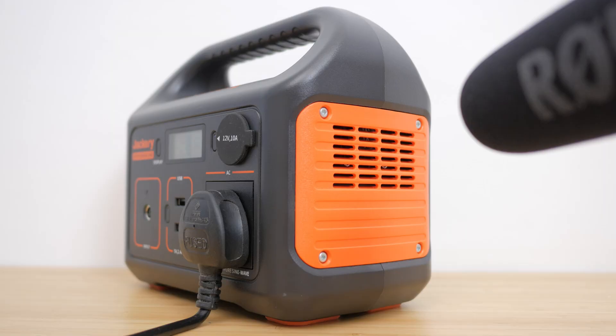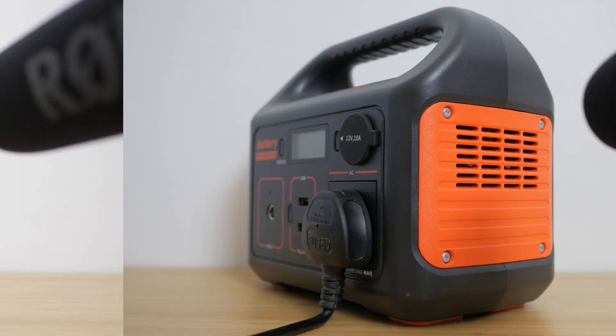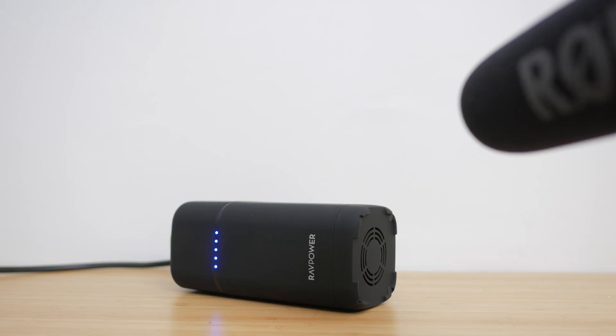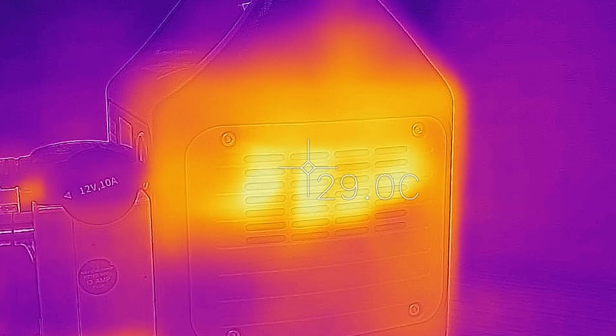The charger has a fan that turns on intermittently in general use and is permanently on at higher power outputs, especially when using the AC outlet. You can hear the fan noise and how it compares to the RAVPower Powerhouse. It's not awful although it is a bit distracting if you're working or trying to sleep, but it does keep it cool. I checked the temperature using a FLIR thermal imaging camera running the power station at its limit, around 220W, and it still managed to stay cooled at under 30 degrees centigrade.